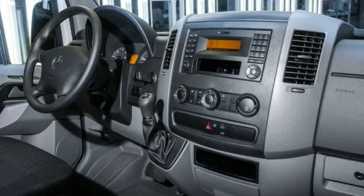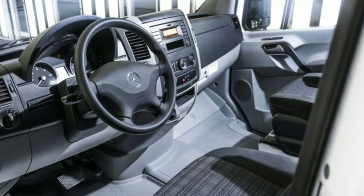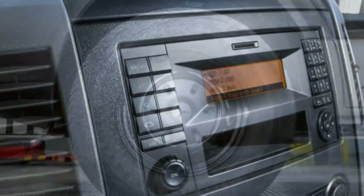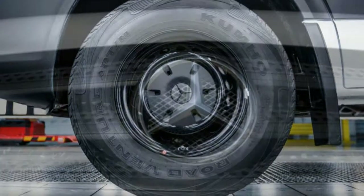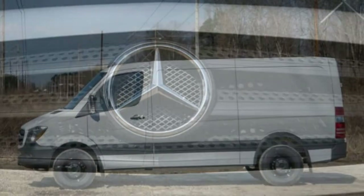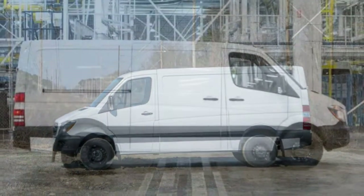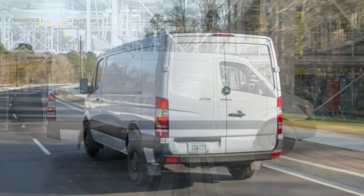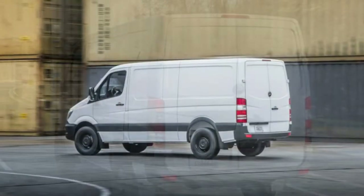Highlights from the options list include cargo rails, hardboard side paneling, and three packages for the cargo van. The convenience package incorporates heated side mirrors, cruise control, automatic wipers, a multi-function steering wheel, and trailer pre-wiring. The utility package incorporates convenience package items and adds a wood cargo floor and LED cargo lights, among more features. Many upfitter options such as interior racks, partitions, and roof racks are also available and can be installed by your local dealer.